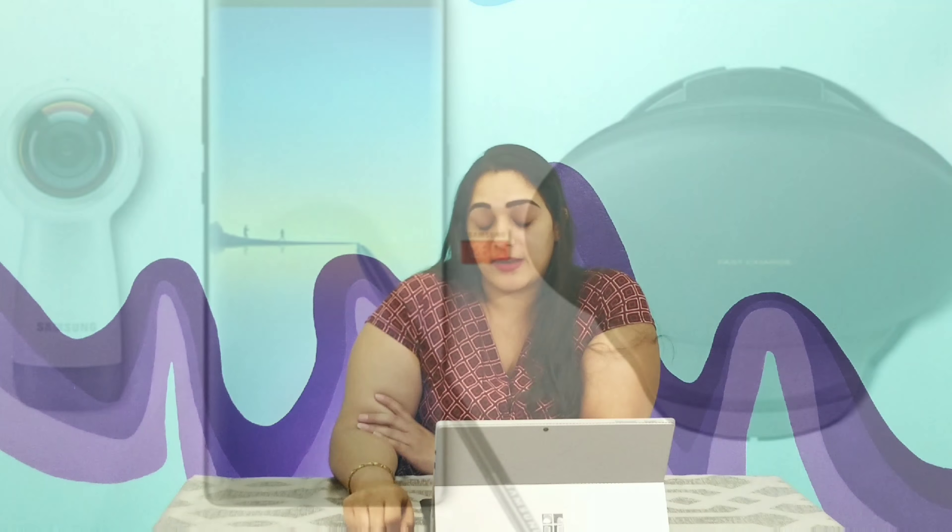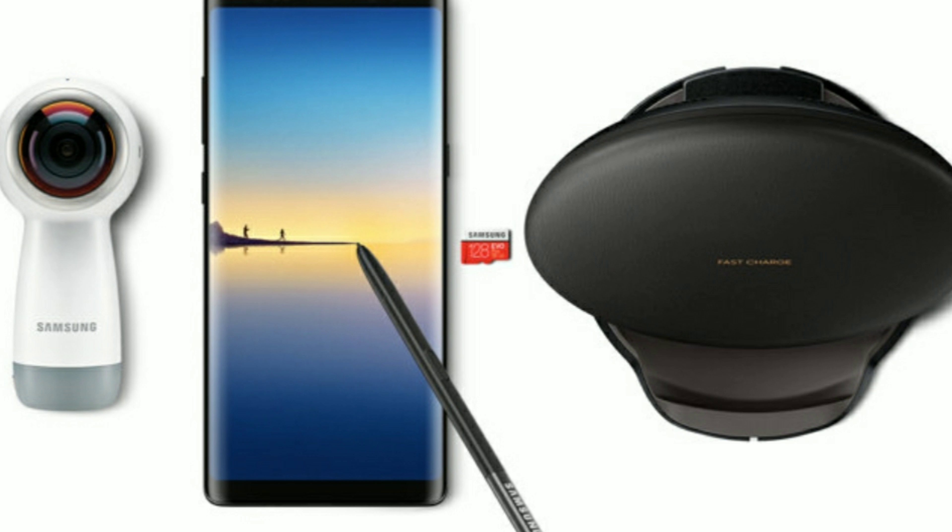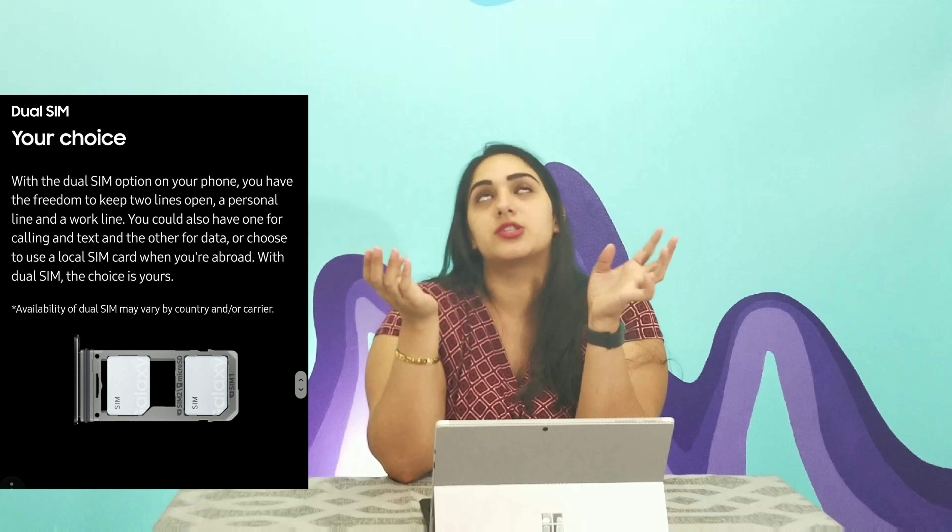It comes with a free gift when you pre-order — your choice of a 360 camera at a value of $229, or what they call the Galaxy foundation kit, which is a value of $190 and includes a 128 gigabyte memory card and a wireless charger. One thing I'm very excited about is that it comes with two SIM card slots, so that way if you're extremely busy and need two phones, you can actually combine the two into one — carry less stuff and have just one really cool phone instead of a personal one and a boring work one.